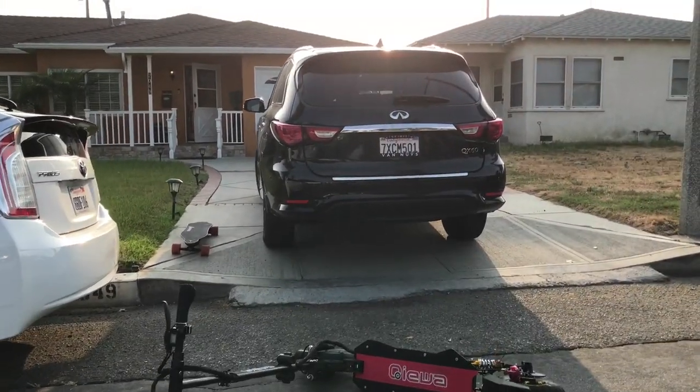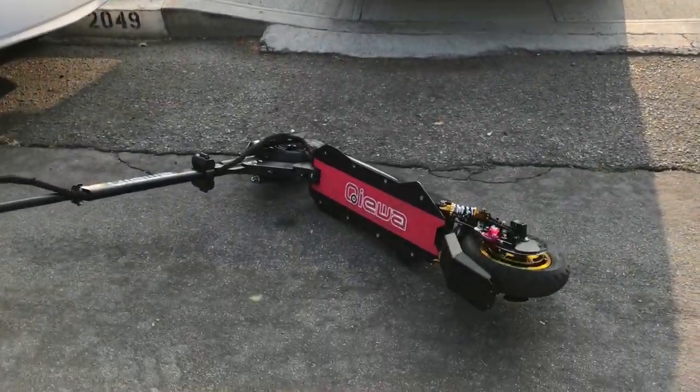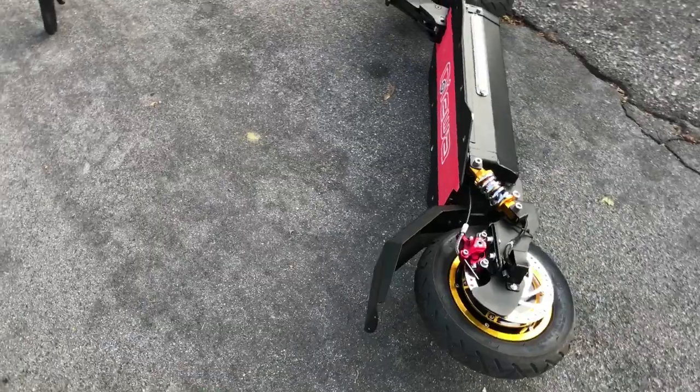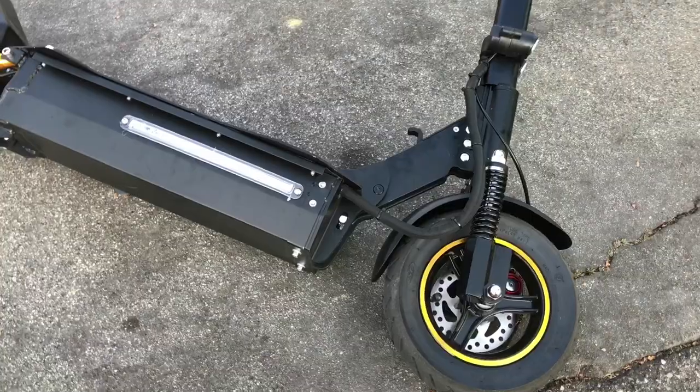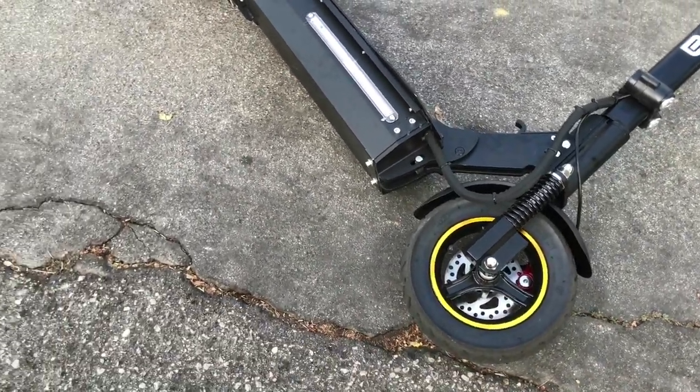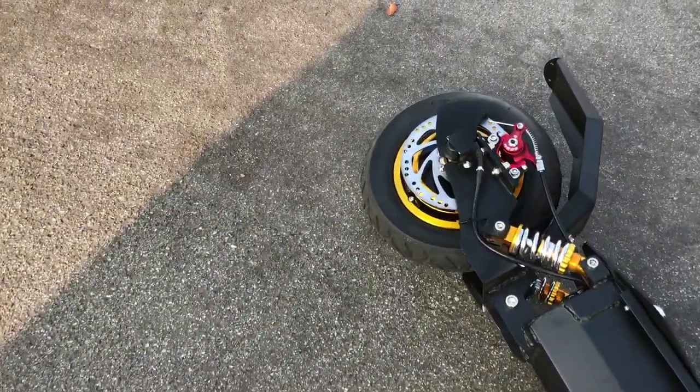Wow, look at the suspension. This thing's got full-on suspension. LED lights. Super brakes — it's got ventilated disc brakes. Shit, look at that.